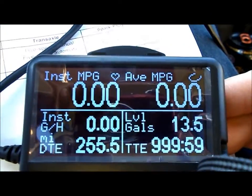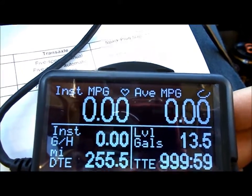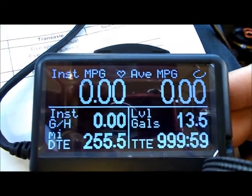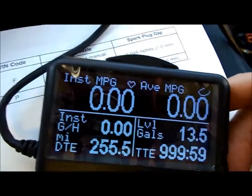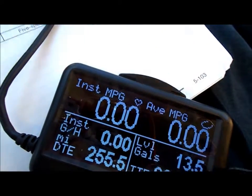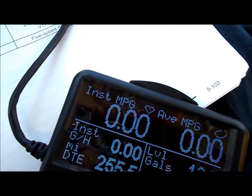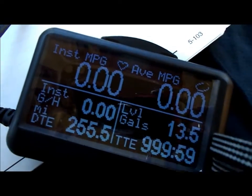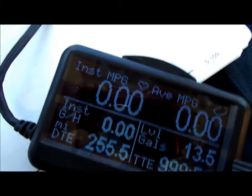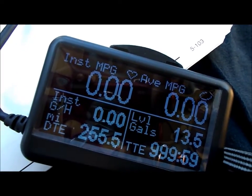This is the default setting right now, so I'm going to change all this. Going to the menu to see what options are available. I know what I want already: voltage, instantaneous miles per gallon, average MPG — most of that stuff is here. Also the car's temperature, so I'm going to set up these gauges now.